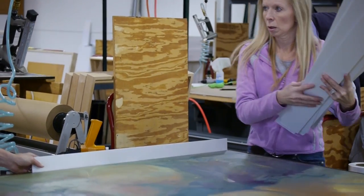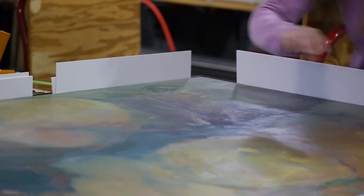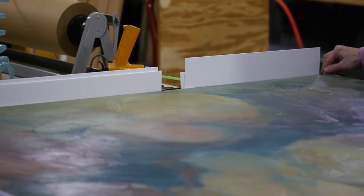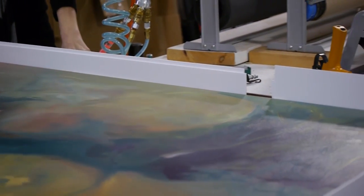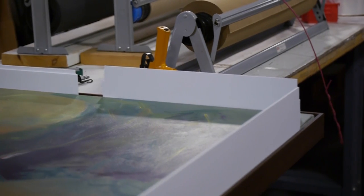Here in the plant we are using strips of foam core to help make sure that the canvas is placed within the frame so that all the spacing around the canvas is even. What I love about this style of framing treatment is it literally makes the piece float within the frame.